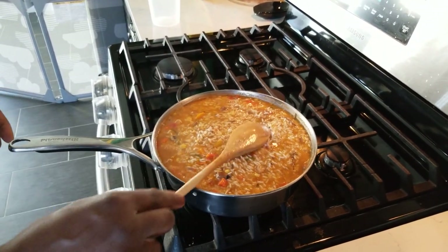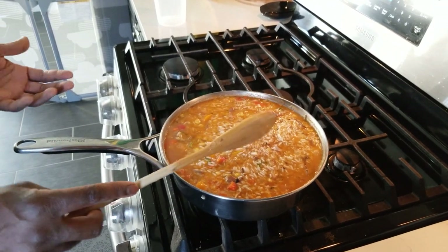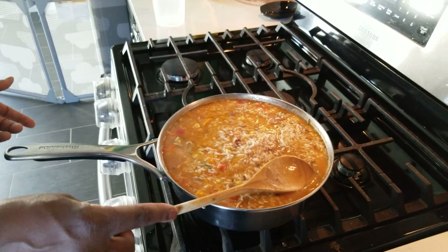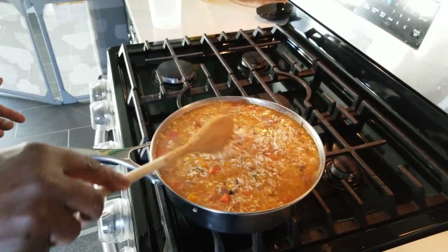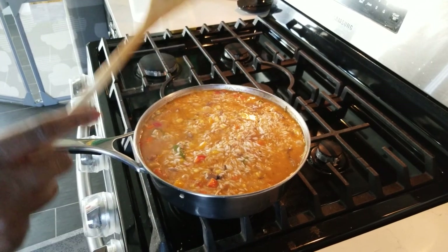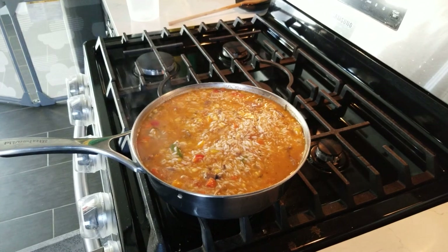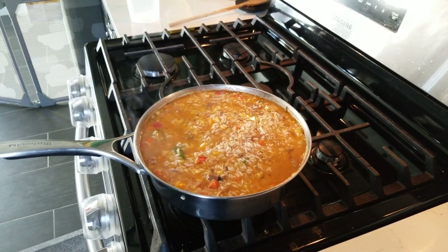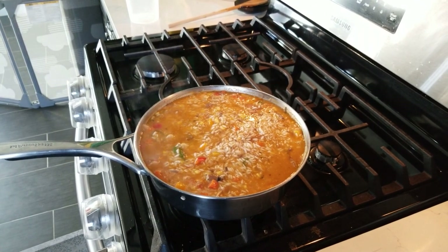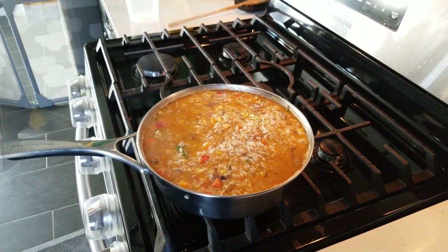One-pot mackerel rice is almost ready to go. I put some okra in there — normally people don't really do that, but that's my twist. A little bit of extra oil for flavor as well, because you can't go wrong without the flavor. When we come back we're going to show you the finishing touch, make a plate, and show you how it looks.